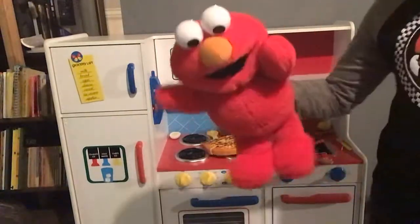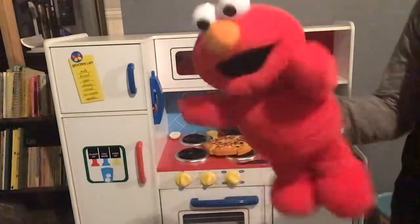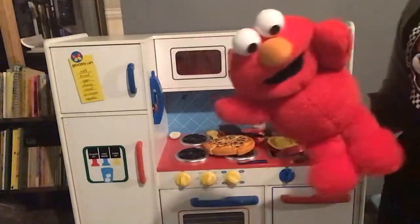Hello everybody, welcome back to Emma's Kitchen part two. So today, what we're going to be doing is we're actually going to be cooking this episode.